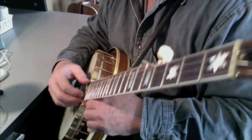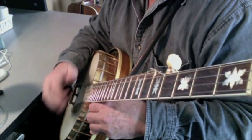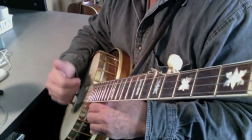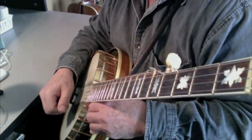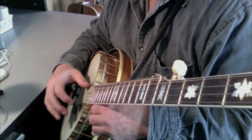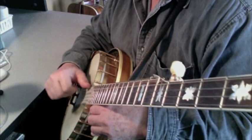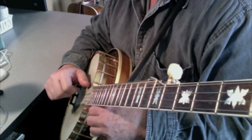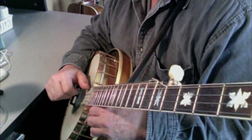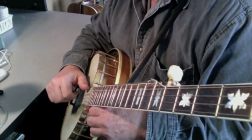The basic claw hammer move is very hard to do. This is the Emerson secret: you anchor your thumb. Keep the thumb anchored until it's time to make the thumb note, or the bum-dit-ee. Bum-dit-ee. That's the secret.